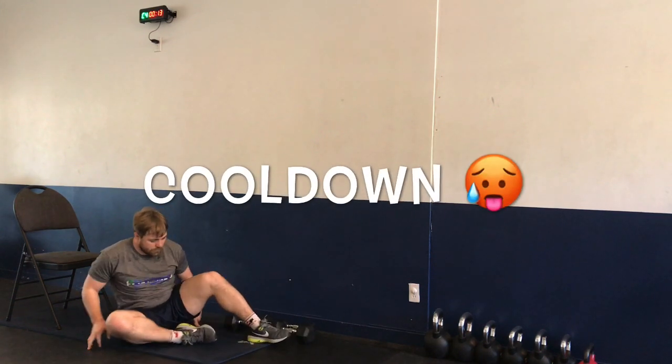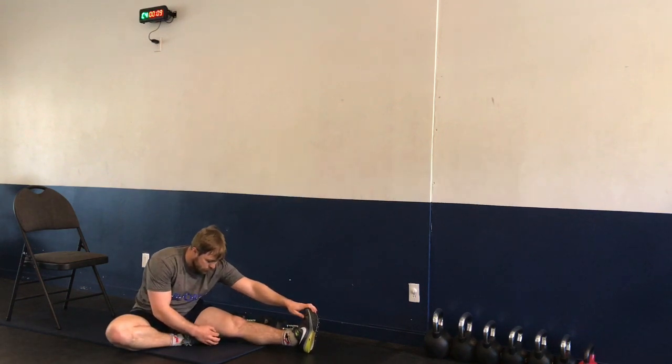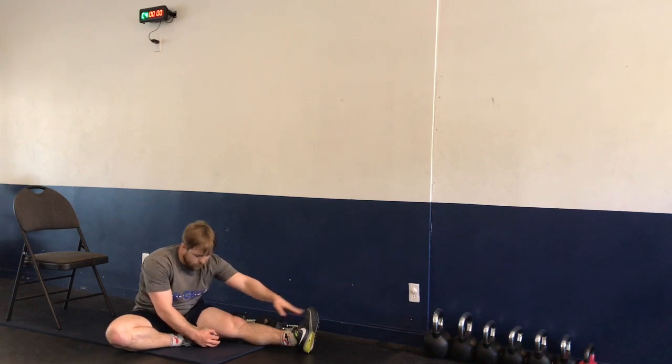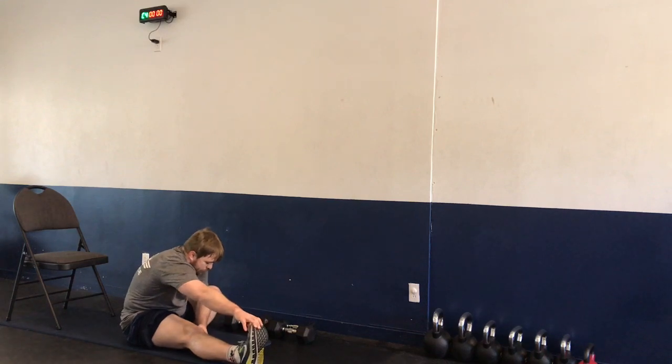First stretch of the day: modified hurdler stretch — reaching for those toes and our forward fold. Switching legs — same stretch, forward fold, and our modified hurdler stretch, reaching for those toes.